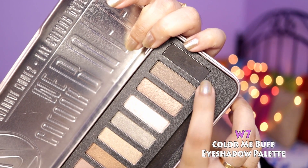Once that is done, I'm taking the W7 Color Me Buff Natural Nudes Eyeshadow Palette. I'm taking the black shade from this palette and smoking out the kajal further. I'm also setting the kajal with the eyeshadow so that it doesn't move or budge throughout the day.